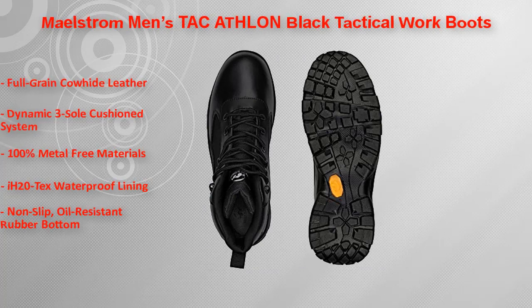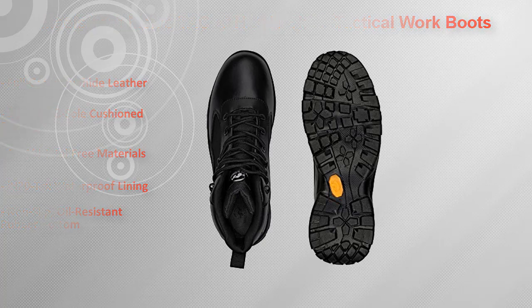Additional features include a 20X waterproof lining with a guaranteed waterproof seal, and a non-slip, oil-resistant rubber bottom.